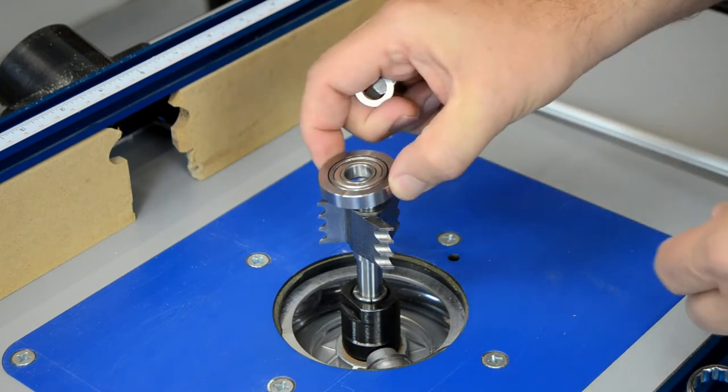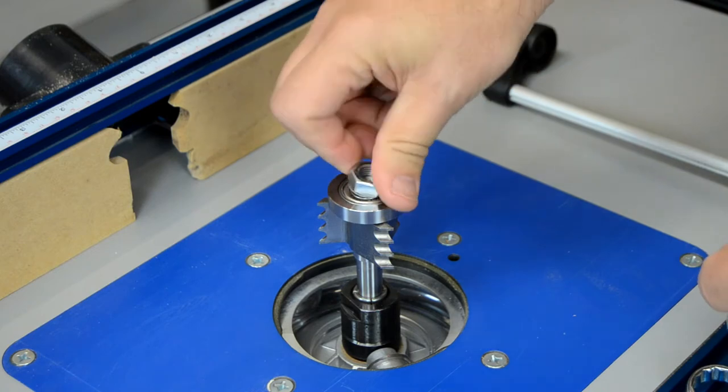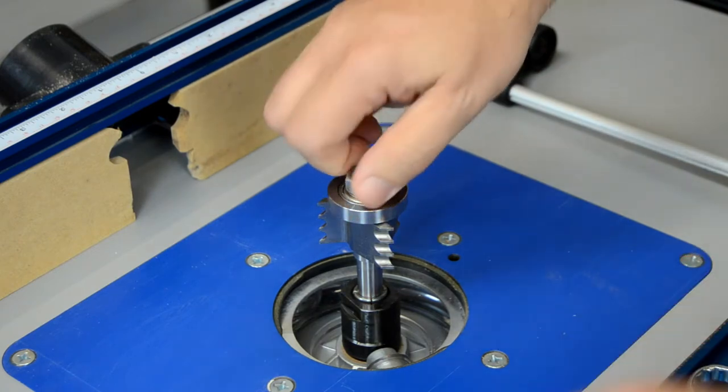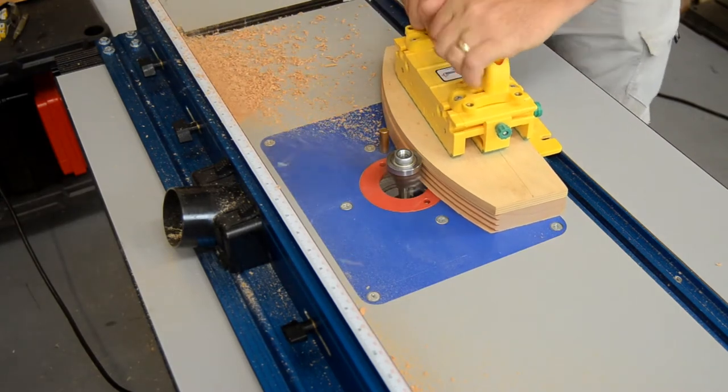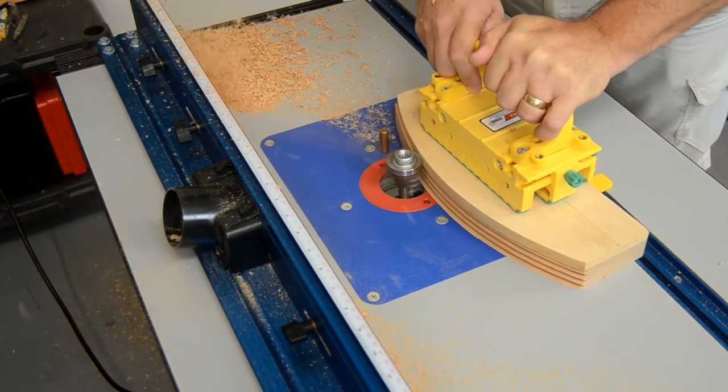While the ADP10 adapter is specifically sized to work with Korob's shaper cutters, there is room built in for adding a rub collar, allowing any shaper cutter to be used on curved parts just as if it were a bearing-guided router bit.